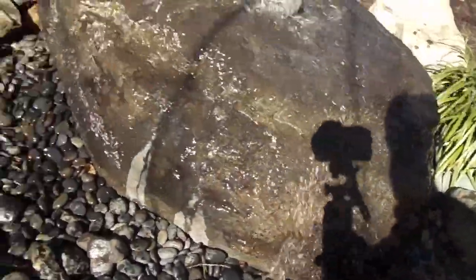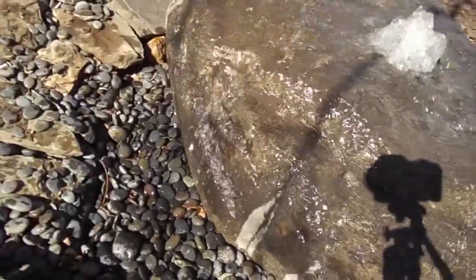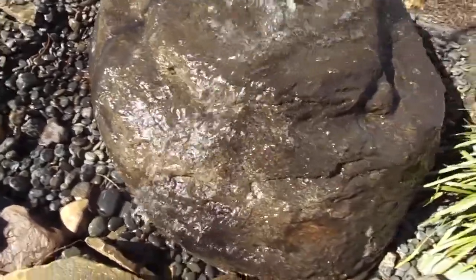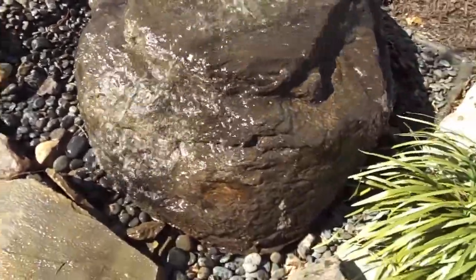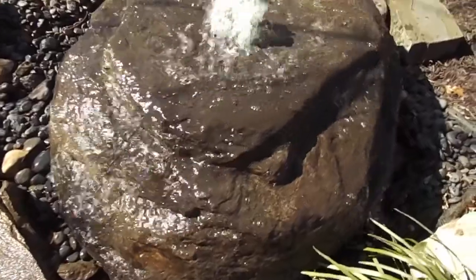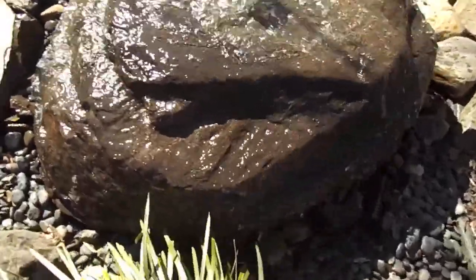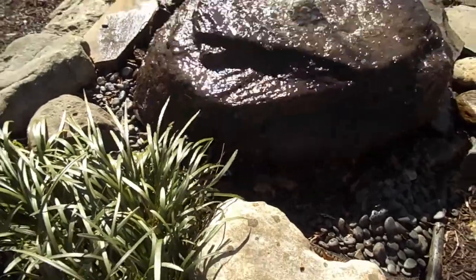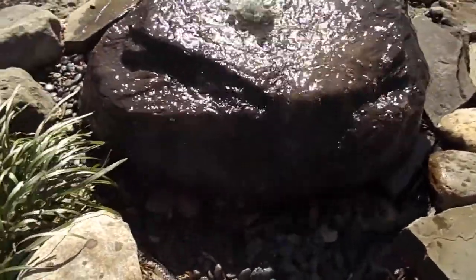Now remember this is a GFRC boulder — it stands for Glass Fiber Reinforced Concrete. It's the same material used in zoo exhibits and animal habitats. It has about one-fifth the weight of a real rock. This is a mold of a real rock, and I'll see if I can put a picture of the mother rock down under the video so you can kind of see what the mother rock looks like.